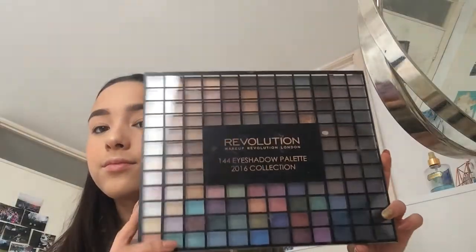So now I'm going to be taking my Revolution eyeshadow palette and just applying a transition shade to my crease.